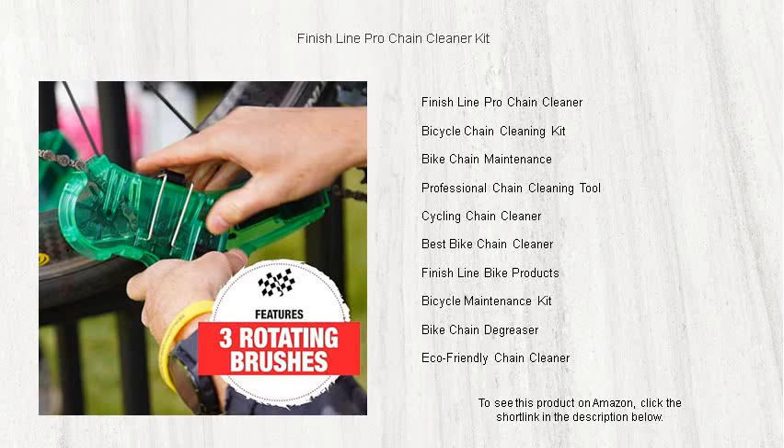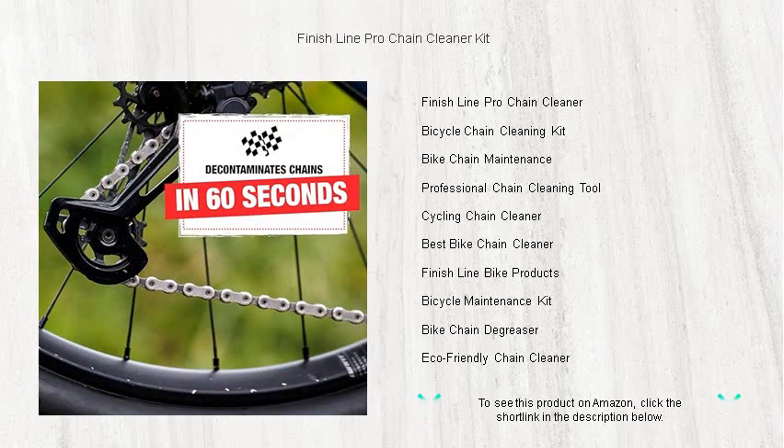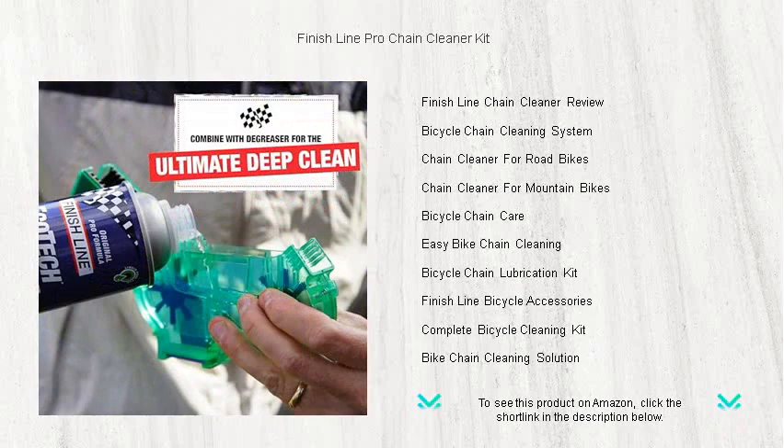The kit includes a 4-oz bottle of our Ecotec Cleaner and Degreaser, and a 2-oz bottle of our SynLube, providing a complete solution for both cleaning and re-lubrication post-wash. The durable scrubber tool attaches directly to the chain without removal, saving you time and hassle.